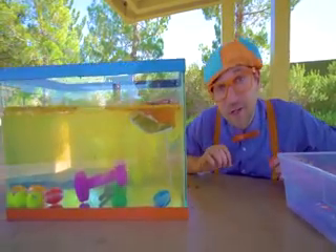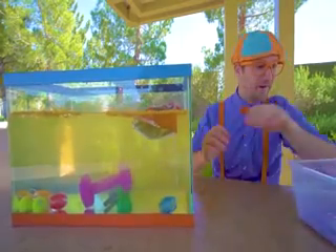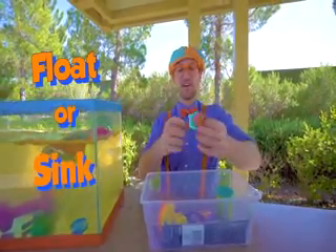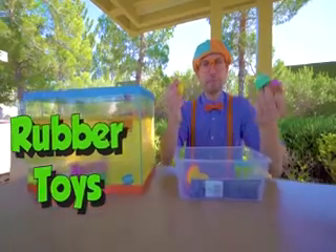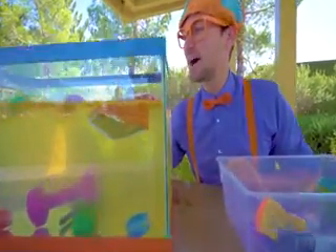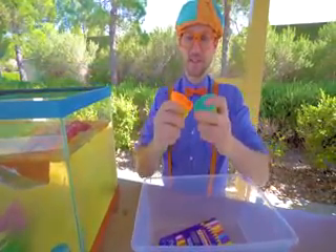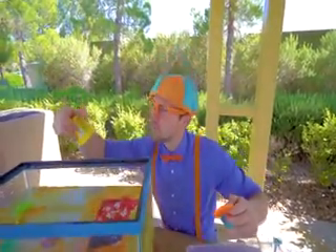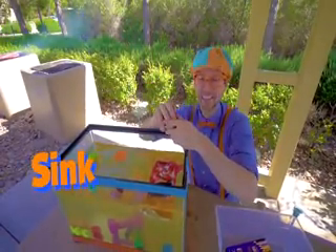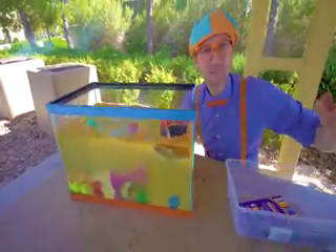Look at the water — it's getting really murky because all of the chips are disintegrating and going in the water. We better hurry before it gets too dirty to see if things sink or float. These rubber toys that are hollow — ready? Yep, do you see? They went to the top — they float. And some of this orange, nice soft dough clay stuff. It sinks — yep, it went to the bottom. It sinks.